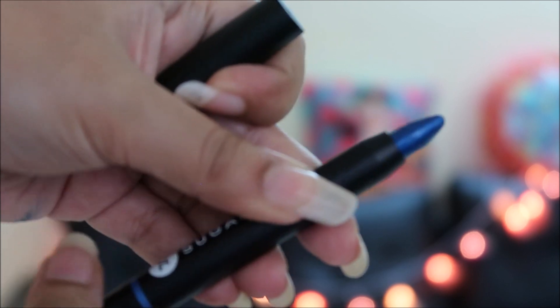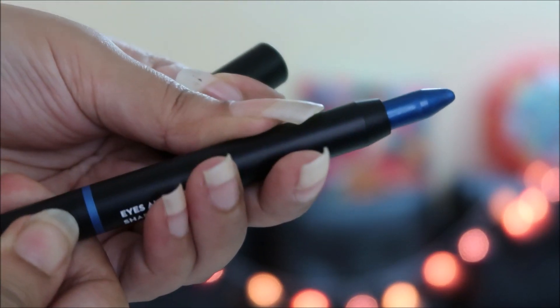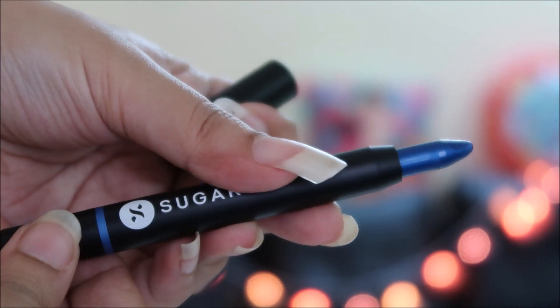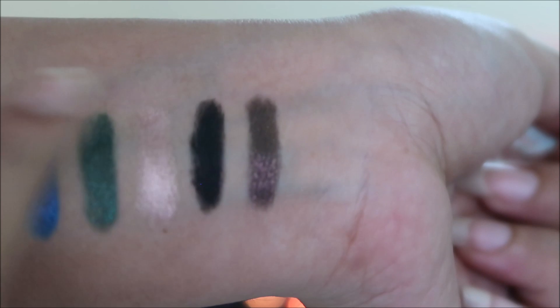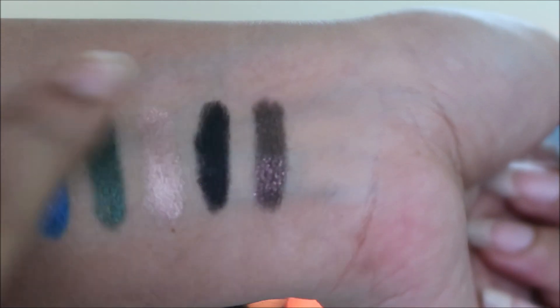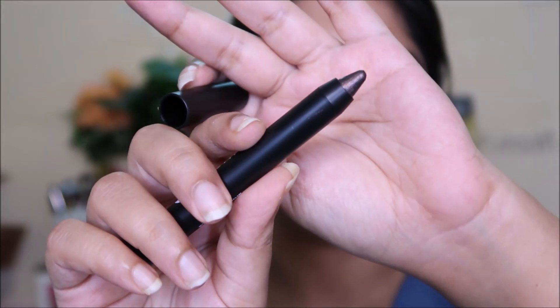They are not sharpenable, so once the tip is blunt you won't get a very sharp line — that's one con. The price could have been around 500 rupees; 599 feels a little too much. Also, there's currently no discount code as they've temporarily stopped the affiliate program. They are super smudge-proof and budge-proof.